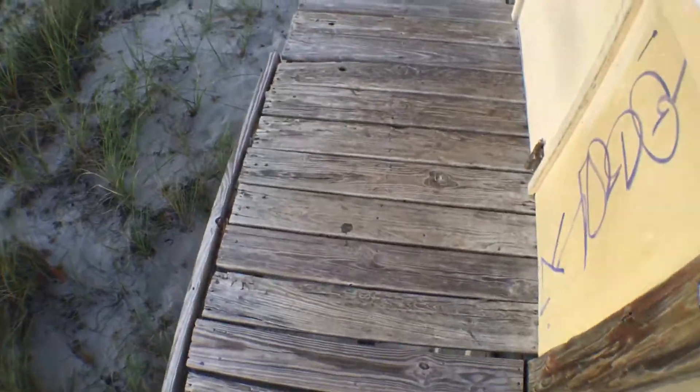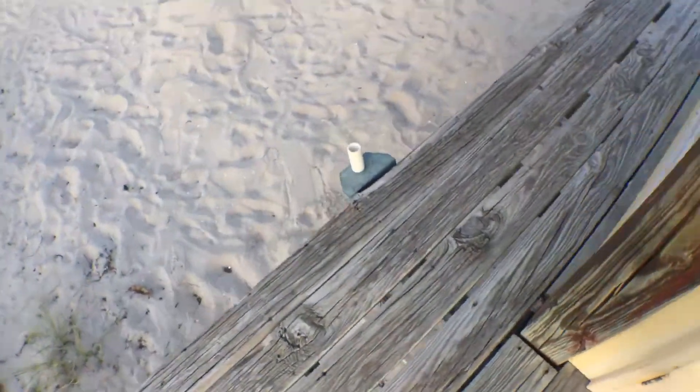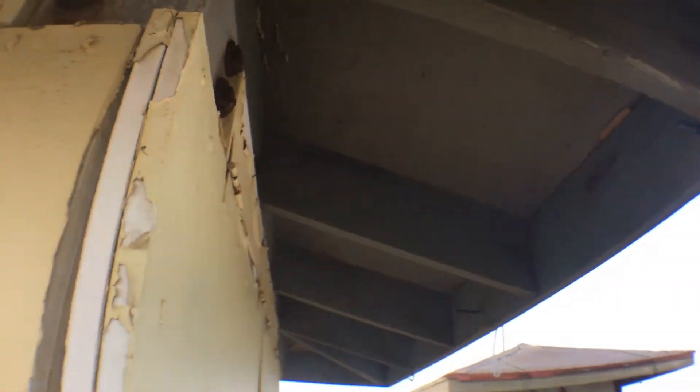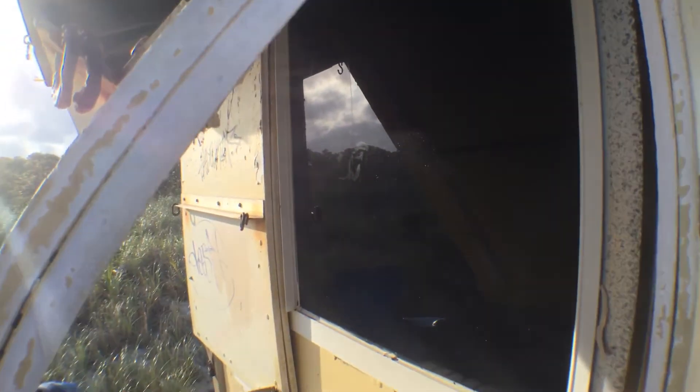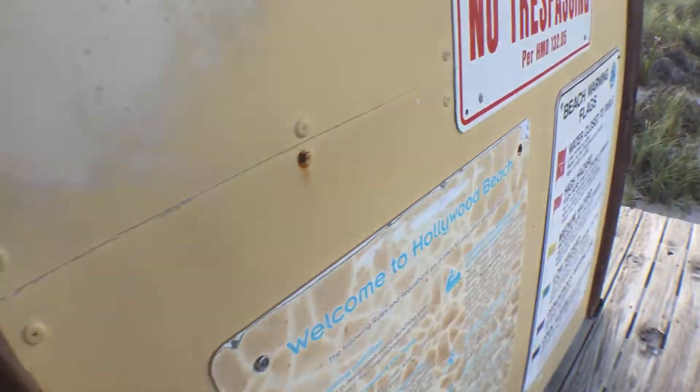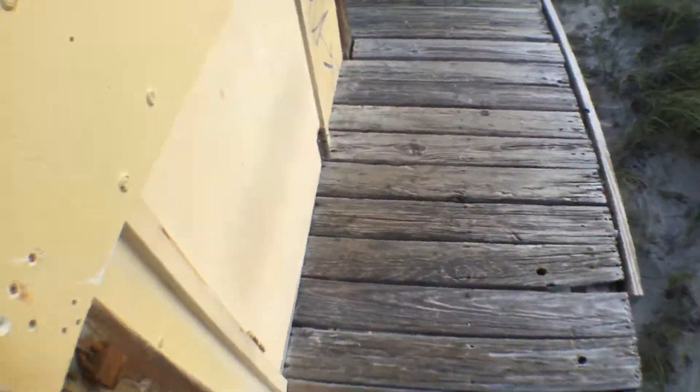The deck is solid and the windows seem to be there. The panels are locked up with rusted locks that need to be cut off — do not open. Leave the door entry.